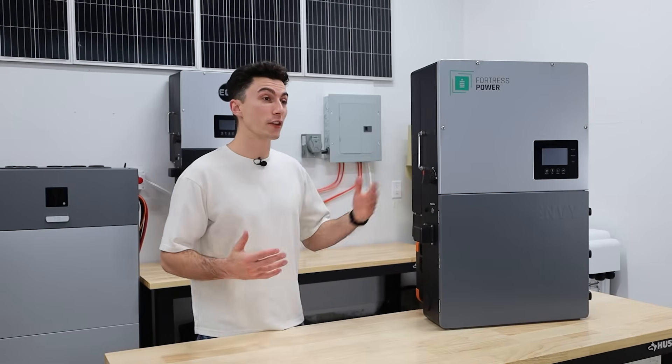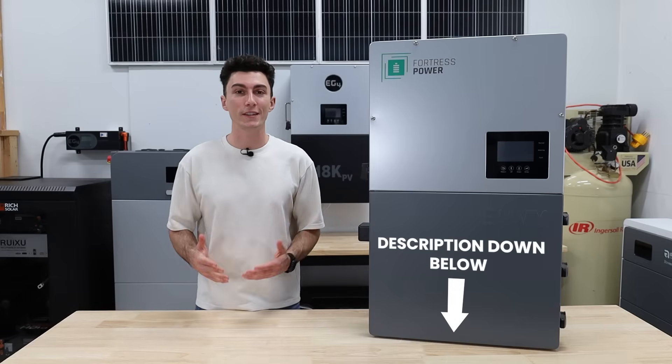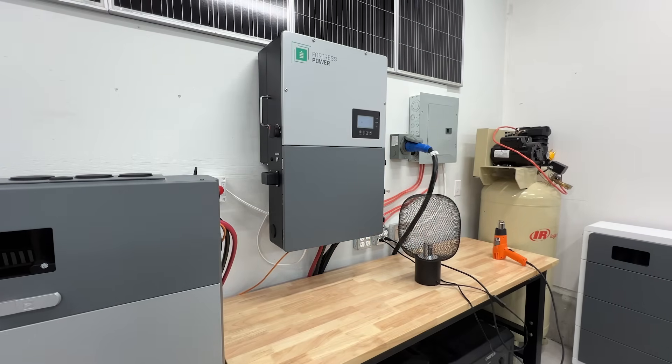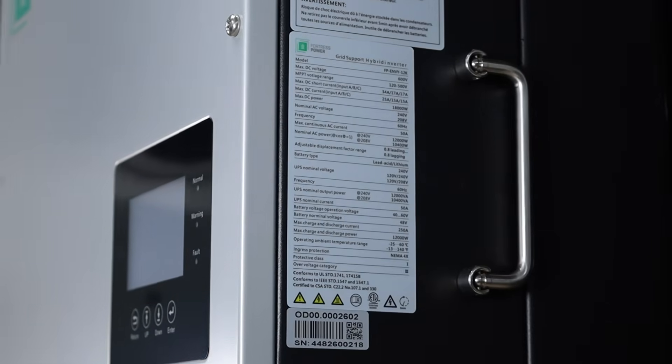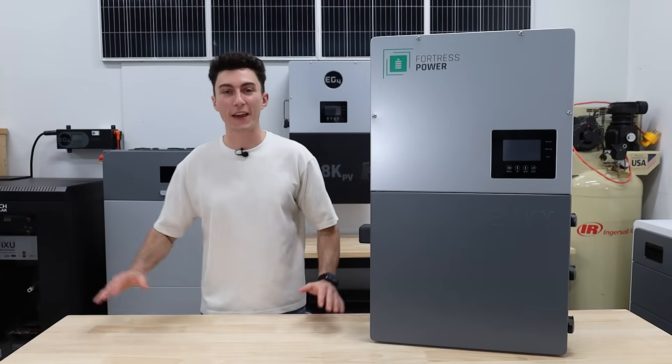As always, if we can get any coupon codes out of Fortress, we will leave those in the description down below, as well as links to this month's giveaway and any other information that we think you guys should know. But before we jump into our experience with this guy, we're going to hit you guys with a super quick spec teardown to get you up to speed on the Fortress Enve True 12K Inverter.